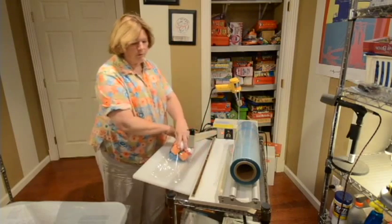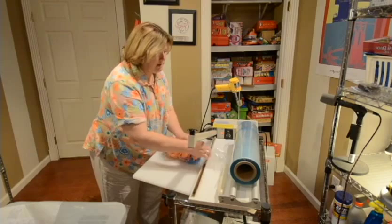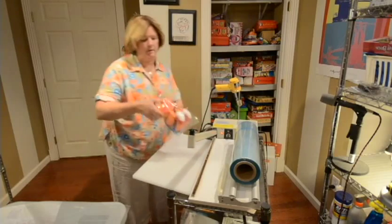I'm going to seal him down right here so he's got a nice tube. My shrink wrap has a fold at one end and an opening at the other, so I only have to seal it on the side and then at the bottom. He's had his first wrapping right here.